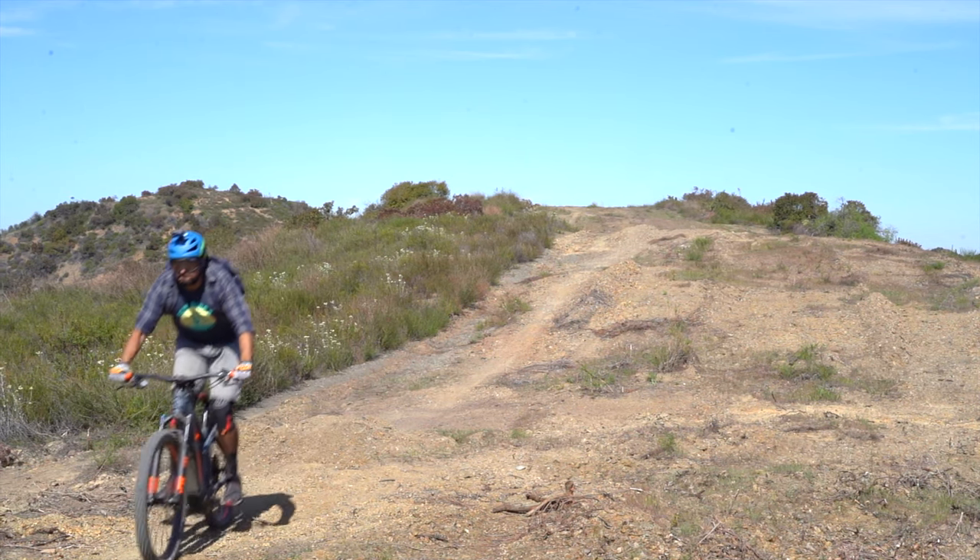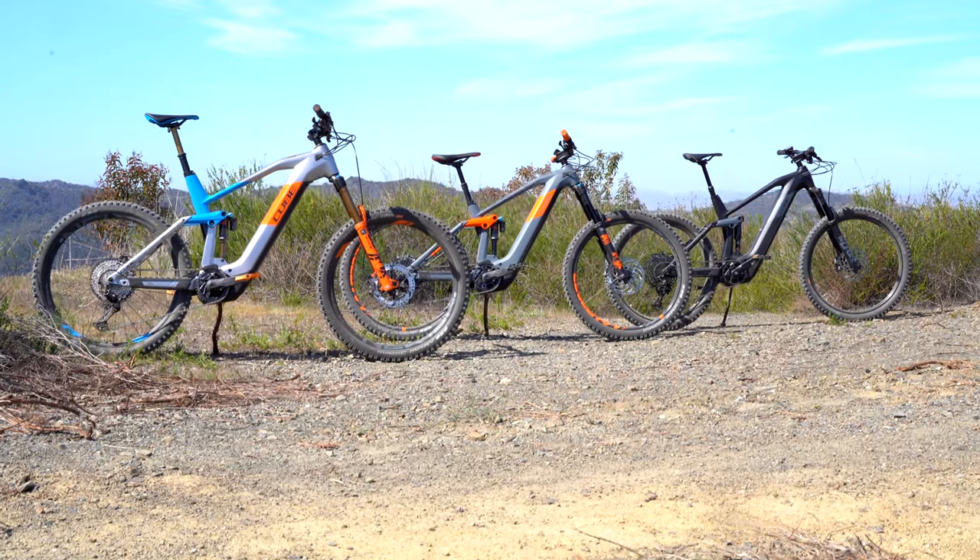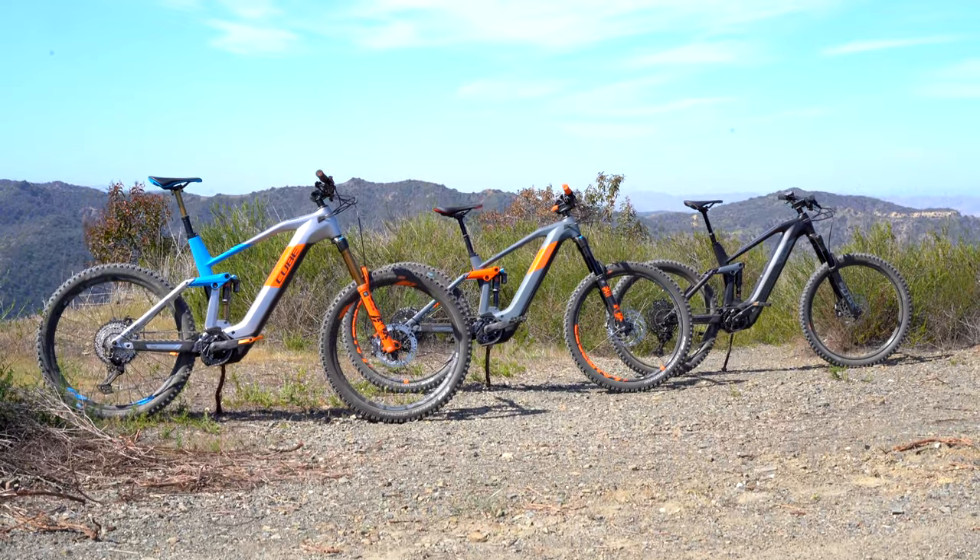They are still built in Germany from their factory that produces about 3,000 bikes a day — that is acoustic and electric bikes — and are still relatively new to the American market. So let's check out what Cube is offering for American riders this year.